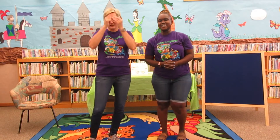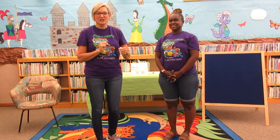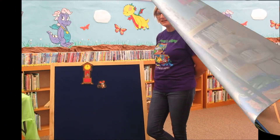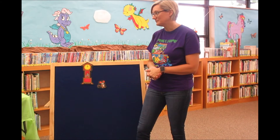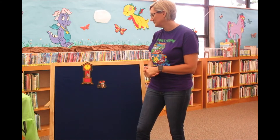Good job, guys! I hope that gets your little energies moving. So now we're going to move over and we're going to do some flannel board nursery rhymes. Let's do some flannel boards. We're going to do Hickory Dickory Dock. The monster ran up the clock.